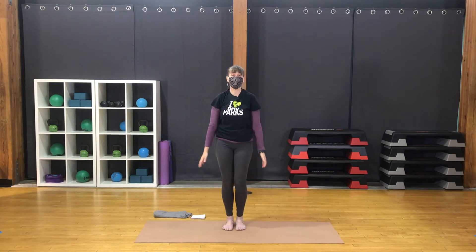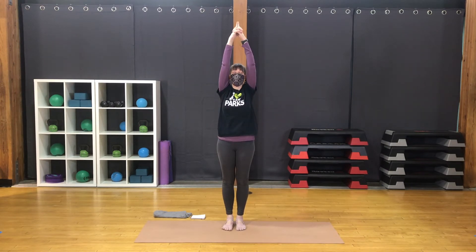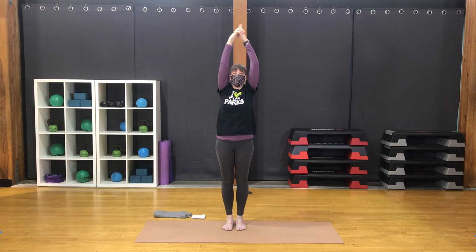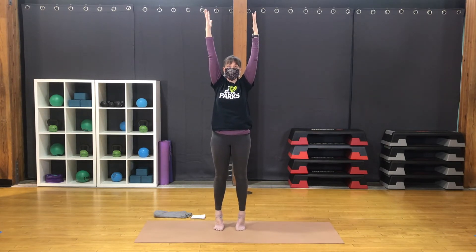Urdhva Tadasana. Hands together — fingers up or interlaced. Arms up. Inhale, lengthen up. Exhale, arch to the left. Inhale, center. Exhale, right. Inhale, center. Exhale, hands apart — coming into chair. Hands to the heart. Inhale, lift up. Lift one heel at a time or both. Exhale, return to chair.